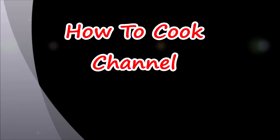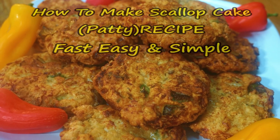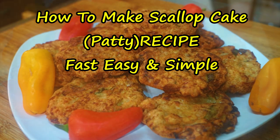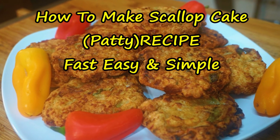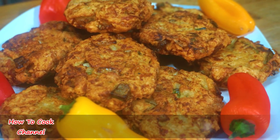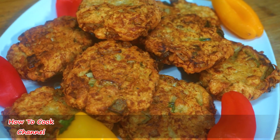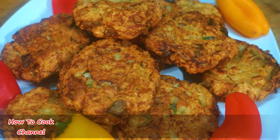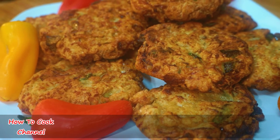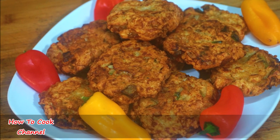What's up goodies, welcome back to the channel and to my kitchen — how to cook! I'm here to show you how to make a scallop cake patty recipe, fast, easy, and simple — and yes, it is requested. If you're watching me cook for the very first time, be sure you have subscribed, turn on your post notification settings so you're always reminded whenever I upload a brand new video. Now let's jump right into the recipe.